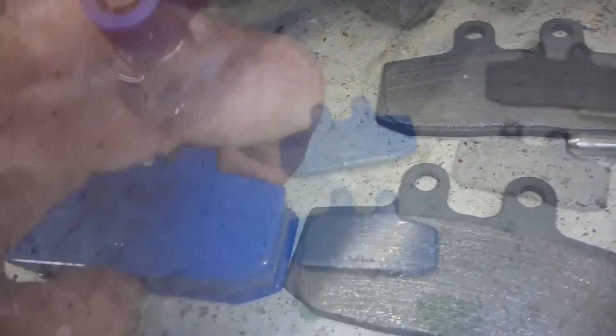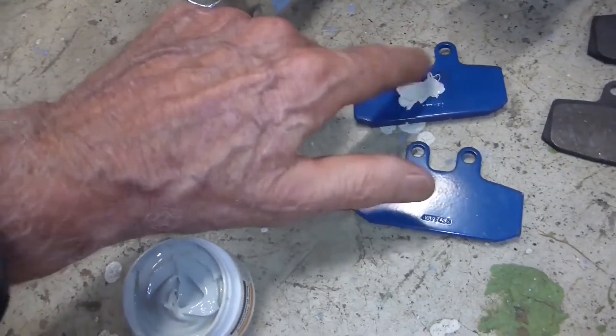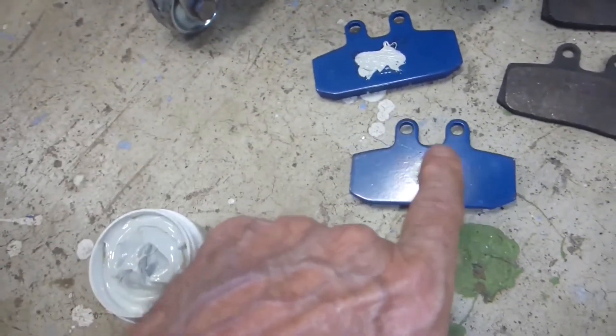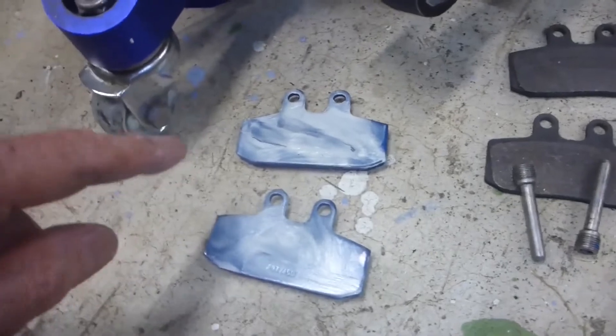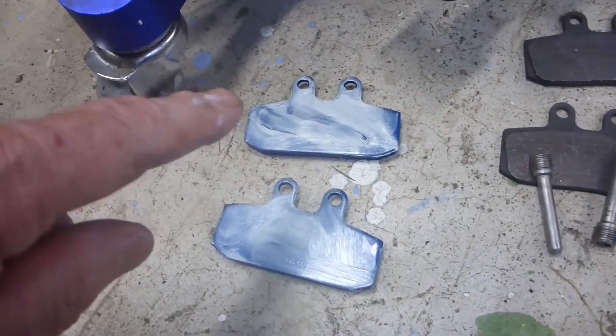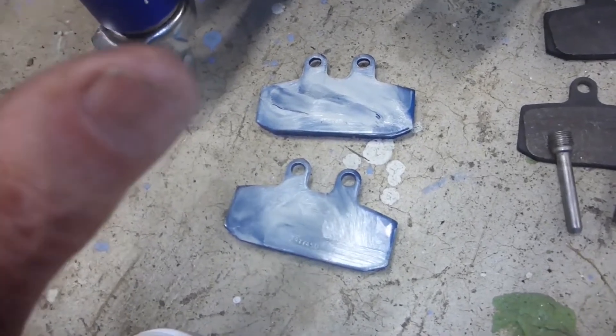Remember that the pads can go on either side. Now, the manual doesn't really call for it, but always put a tiny bit of lube on the backsides of the pads — smear that out. Also put a little bit of lube on the pins. Of course you've got to be careful not to get any of that lube on the face of the brake disc, as that would defeat the purpose of the brake pads.